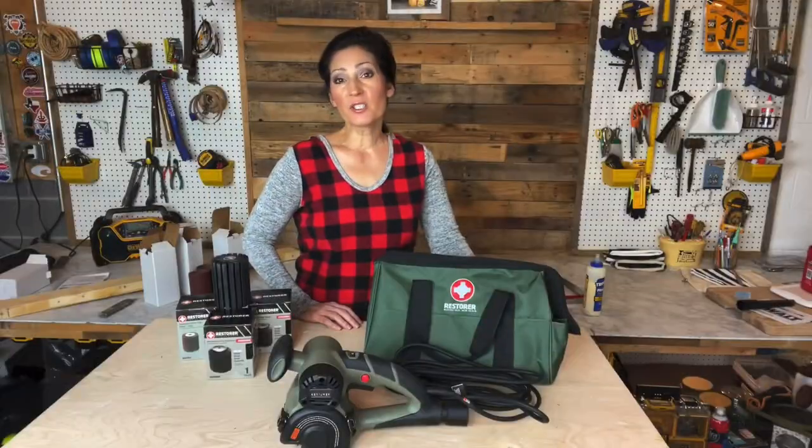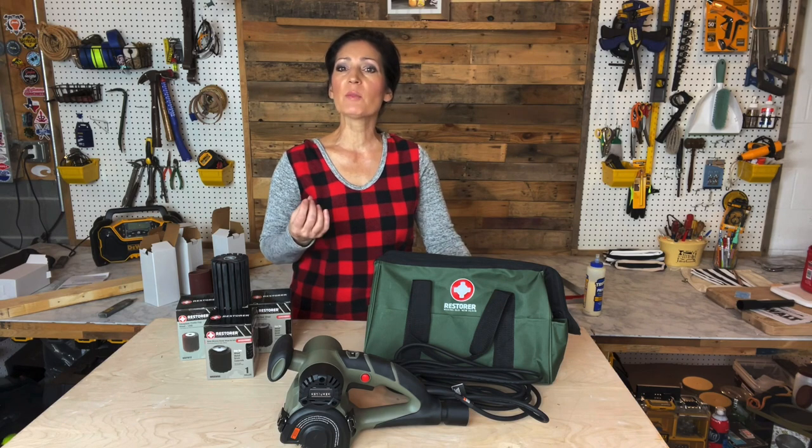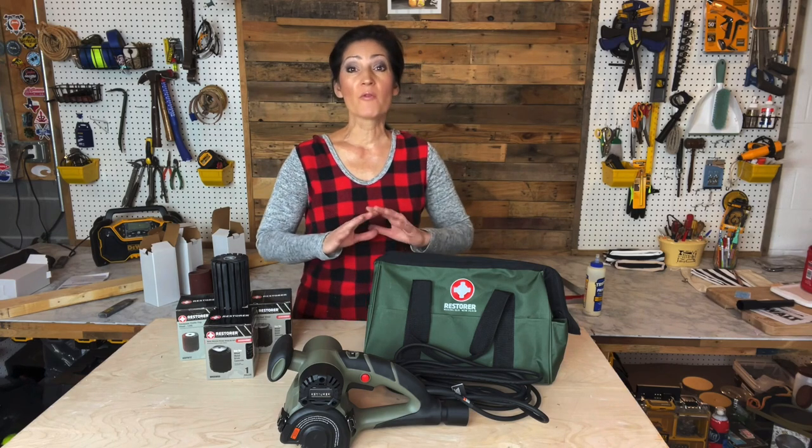If you're interested in purchasing this product, it is available through my Amazon shop, which I'll link in the description of this video. Also, if you'd like to purchase it directly through the Restorer website, you can use my coupon code GENCLINE10 and that will save you 10% off. Prices range from about $129 up to about $880 for the Everything Kit.